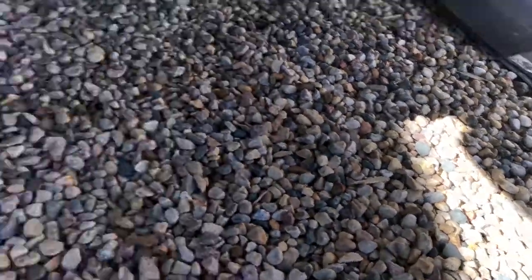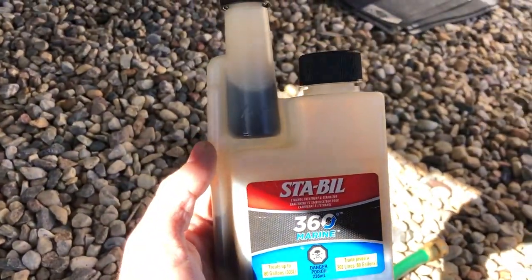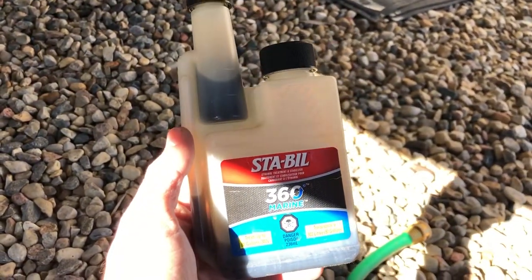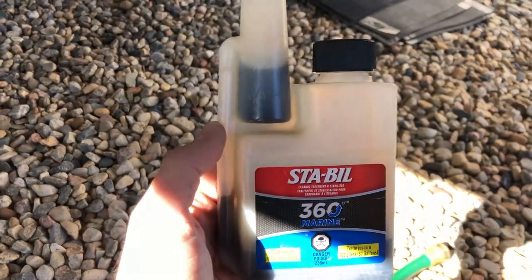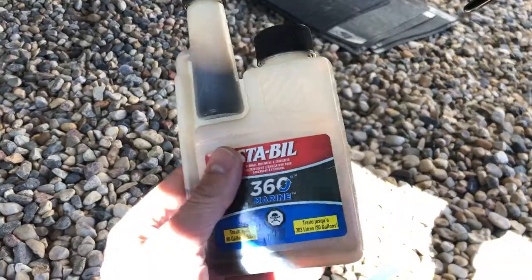We're going to run it for a little bit, see how much fuel we have, and put some fuel stabilizer in — we got this stuff right here. I had about half a tank, maybe a little less. It's a 136-liter tank, so we'll get the engine warmed up, see what the levels are, and then determine how much stabilizer we need to put in.